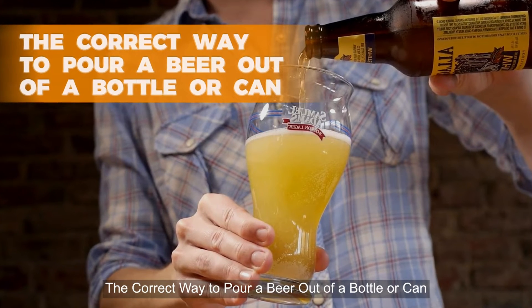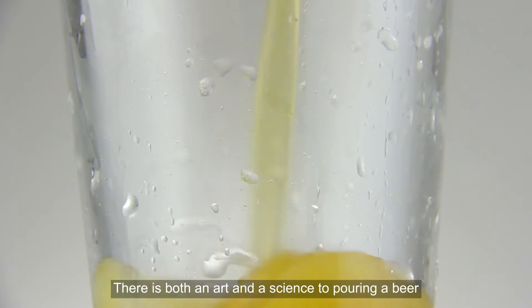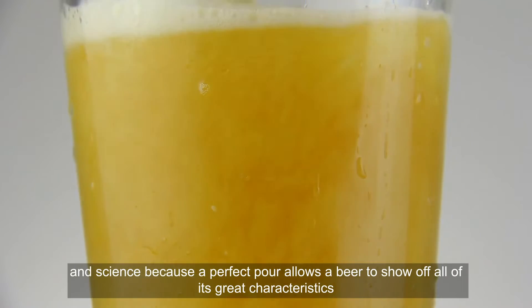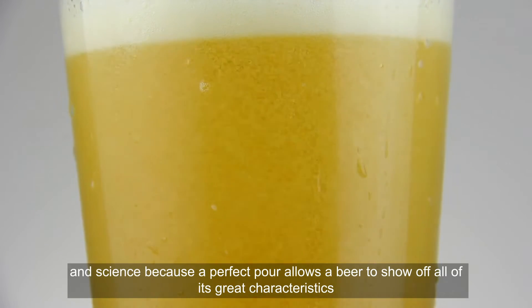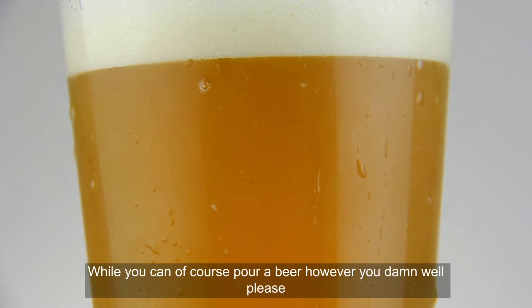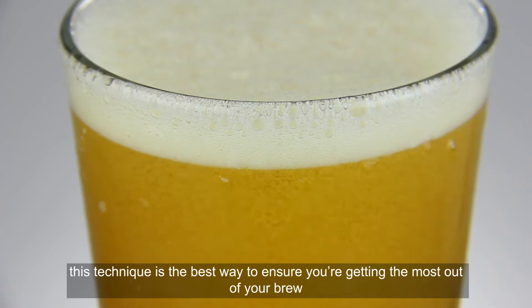The correct way to pour a beer out of a bottle or can. There is both an art and a science to pouring a beer — art because we all like to have our own technique, and science because a perfect pour allows a beer to show off all of its great characteristics. While you can of course pour a beer however you damn well please, this technique is the best way to ensure you're getting the most out of your brew.